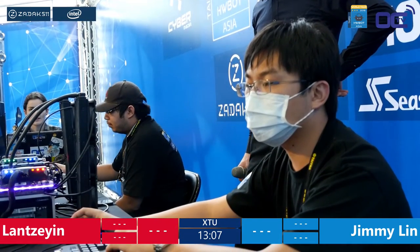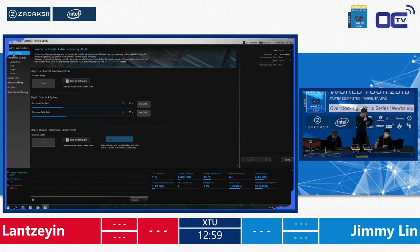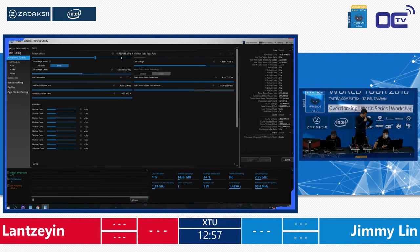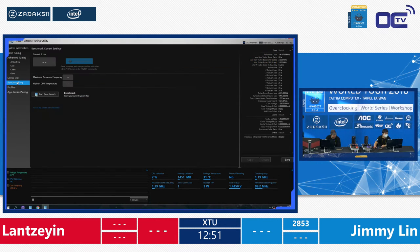Right now we can see Jimmy Lin is currently overclocking on XTU. He will have the first core of this amateur final of the HWBOT World Series. Jimmy: 2853. That's already a really solid score — it's not the best core on that setup, but it's what we call a nice placeholder. He's really setting the mark: okay man, I'm in the game, try to catch up.